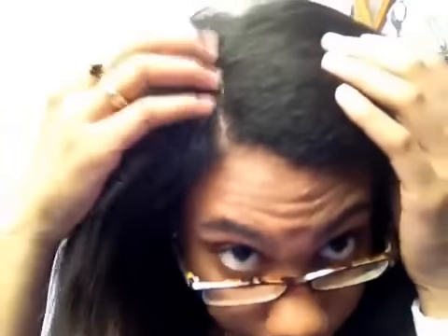You can see the new growth is black compared to the relaxed ends, which are kind of brownish, dark brownish color. You can see all the waves and the curl pattern. I'm not sure exactly what my hair type is because some sections I think are 4C and other sections are 4B-ish or 4A.